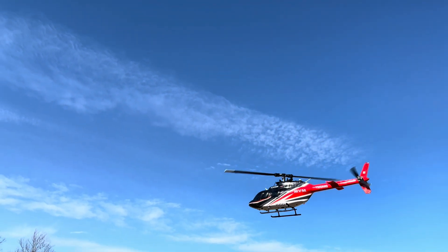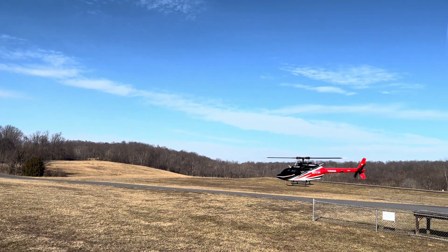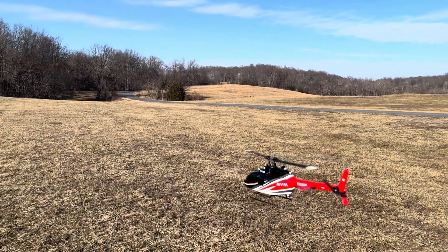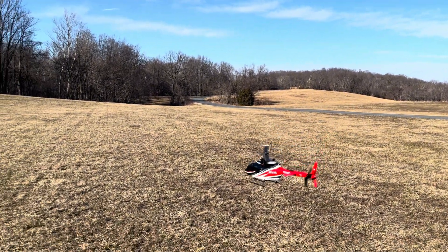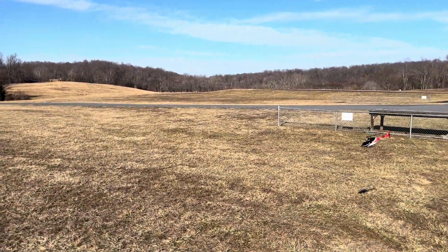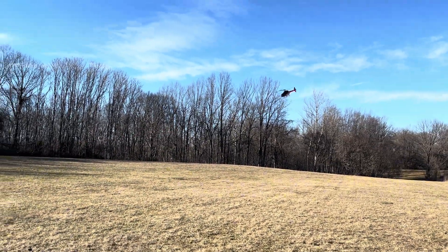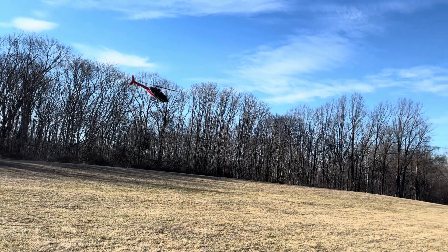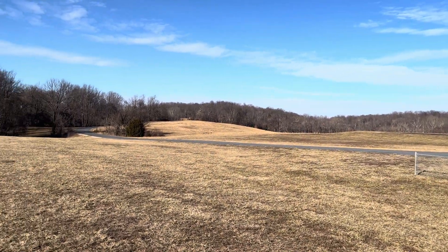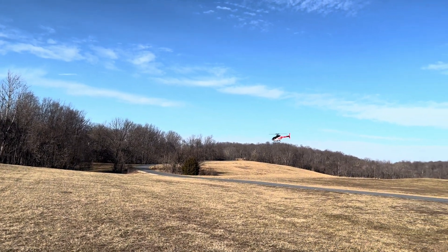Manual mode, no optical flow here, keeping her steady. Let's land — it could still fly another three or four minutes, but we're going to land.